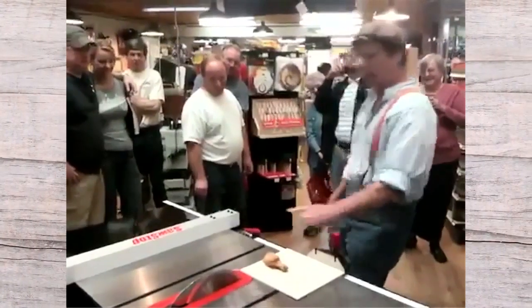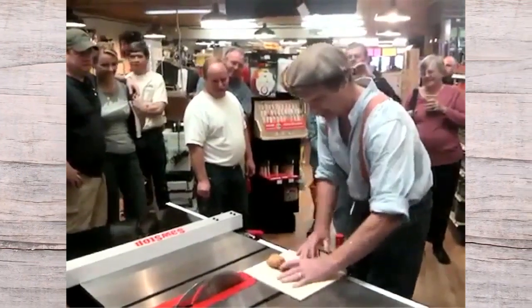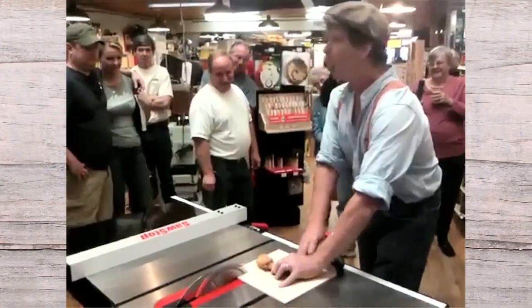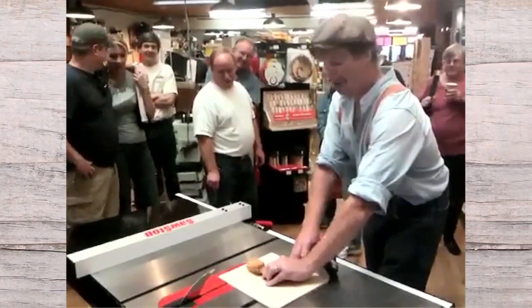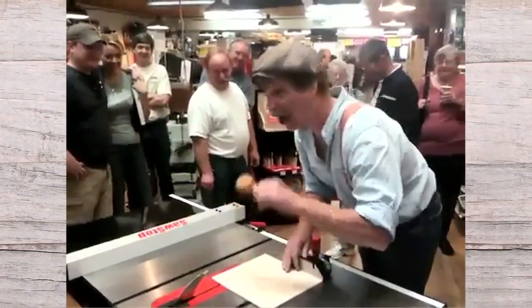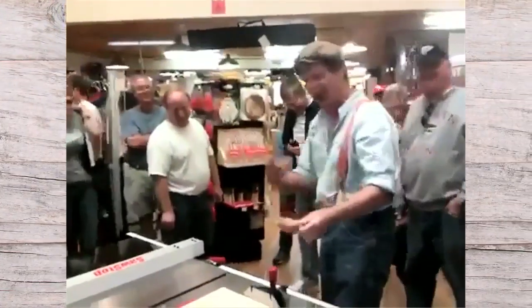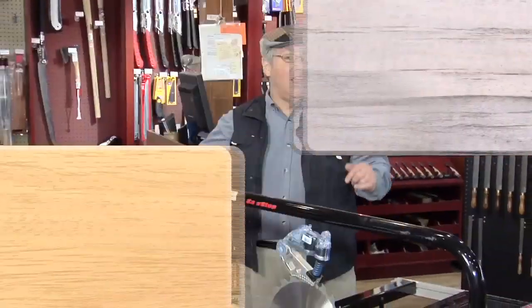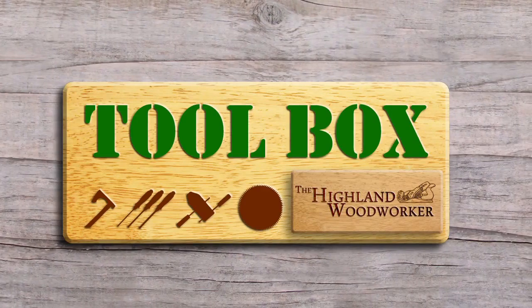But the number one reason you should buy a SawStop is safety. Roy Underhill demonstrates this feature using a fried chicken leg. It won't cut a chicken leg and it won't cut your skin either. Your loved ones will appreciate the peace of mind that a SawStop table saw will bring to your woodworking experience.